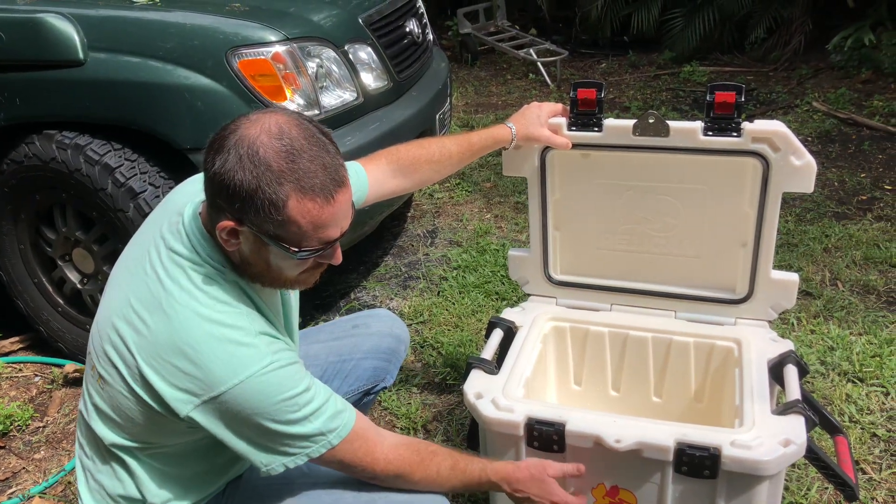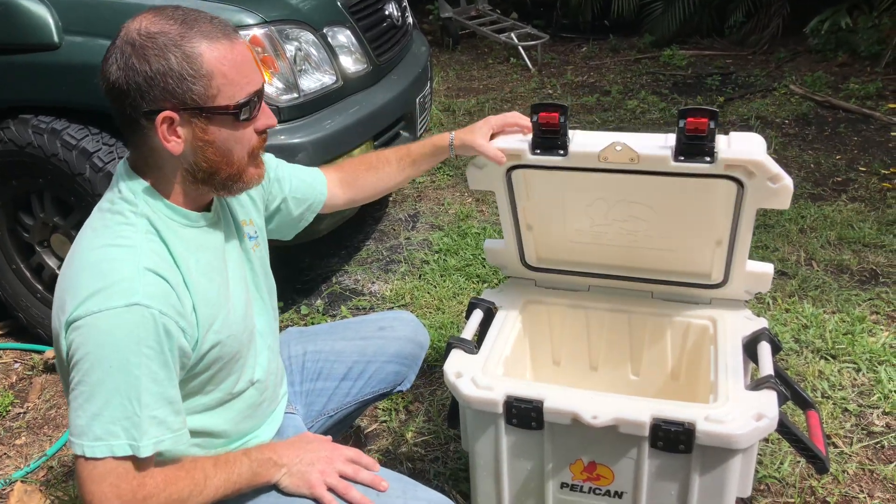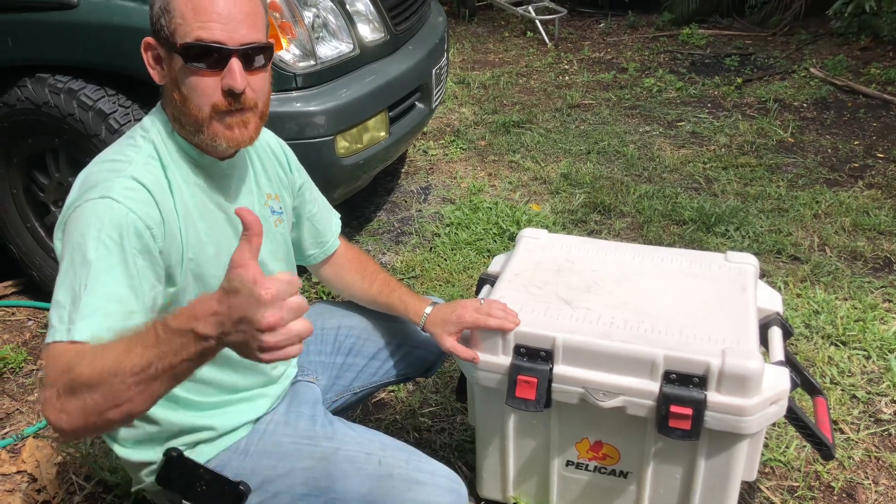I think this is the same company that makes military cases. Please put in the comments what your favorite type of cooler is — maybe it's Yeti, maybe it's Pelican. Thank you so much for watching, have a good day!